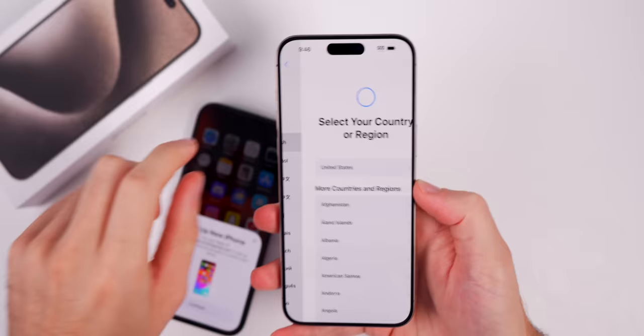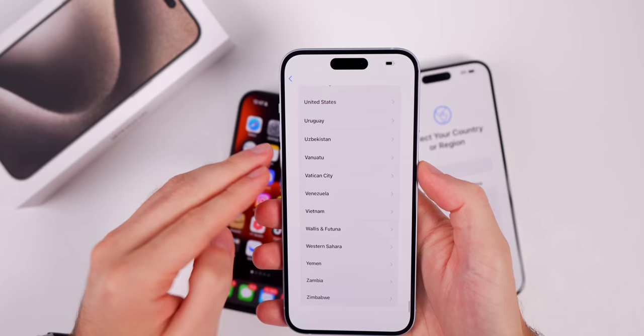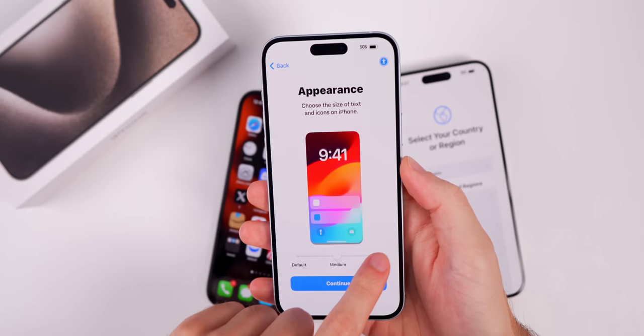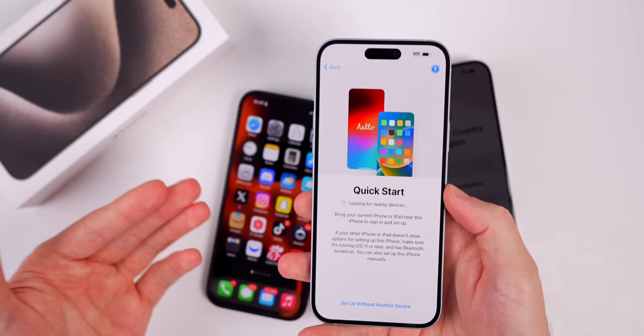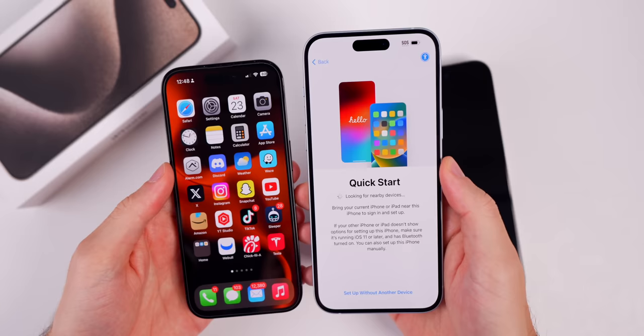Here's where you select your language. You might see on your old iPhone a prompt to set up the new iPhone — I'd recommend doing that as soon as you see it. Once you select your language, you'll get the appearance setting to choose how you want your text and icons to show up. Then when you get to Quick Start, you might notice your new iPhone 15 is not picking up your older iPhone — your iPhone 14 or whatever you upgraded from nearby.